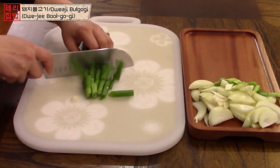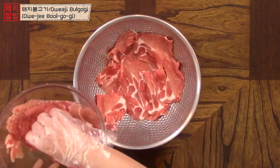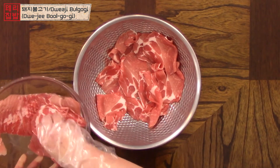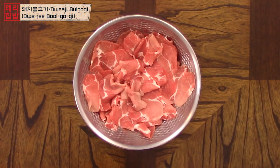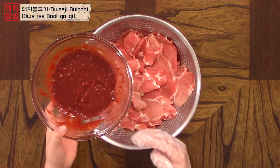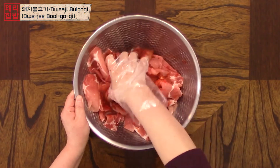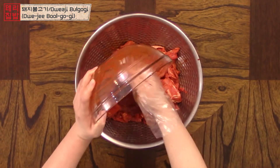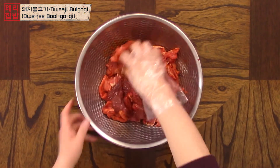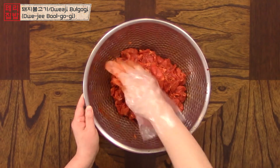Then cut the green part into an inch and a half to two inch pieces. Now I'm going to separate the pork slices. I like to do this so the seasonings mix in evenly and the pork won't get clumpy. Add in half of the sauce first and start mixing, then add the rest of the sauce and mix until everything is combined. You can let this marinate for about 30 minutes, but you don't have to. I chose to cook it right away — it still tastes very good.